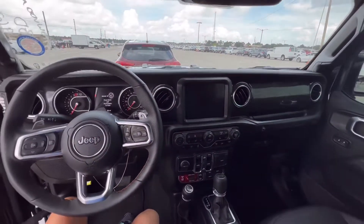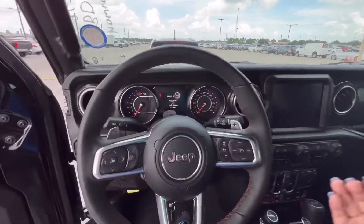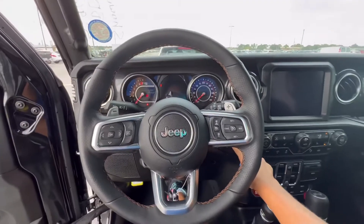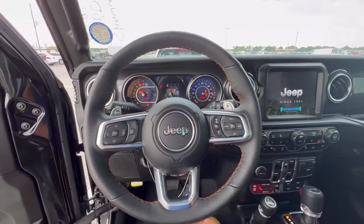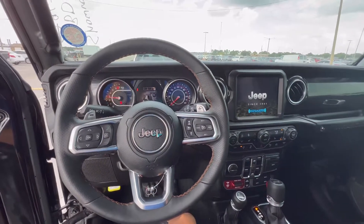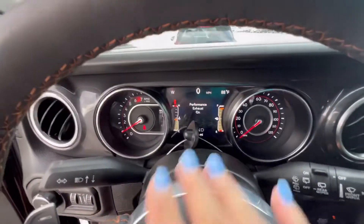This Jeep is a beast. And now, what you really want to hear is what it sounds like. So enjoy, guys. Oh, yeah. Definitely like that.